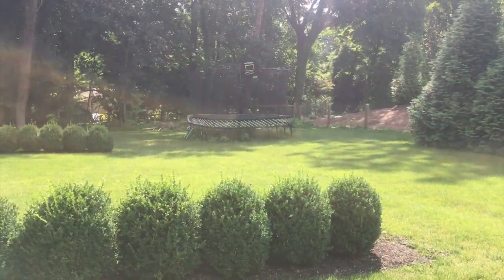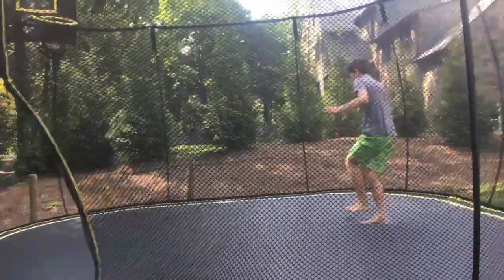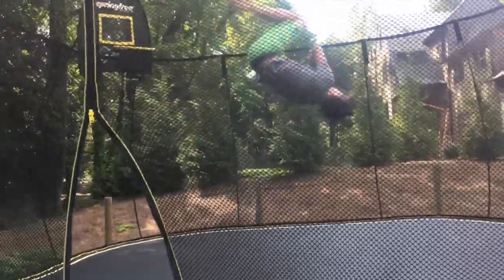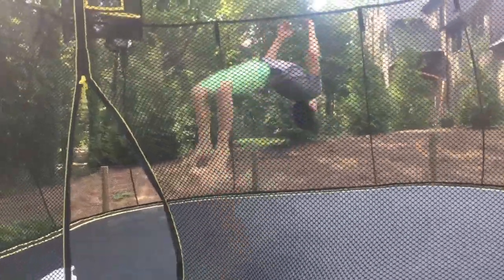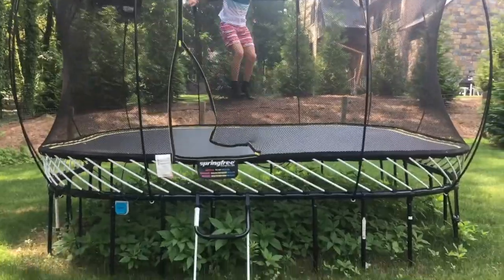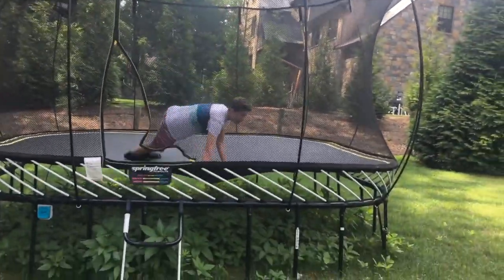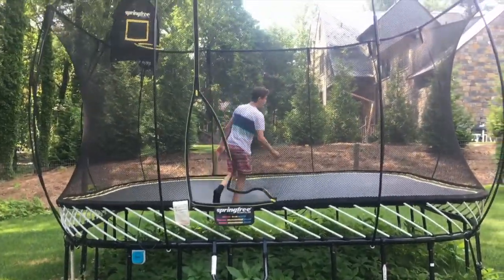It's a pretty nice day for a slip-and-slide, probably like 85 degrees. Here's the area where we're gonna build it — we're gonna go down between those plants and then down to the trampoline. David has the actual plastic material that we're putting down, and I'm gonna go get some slides on so I don't cut my feet on the rocks again.